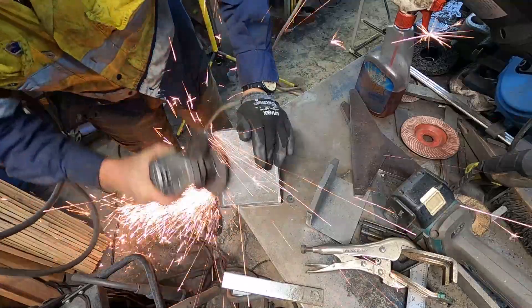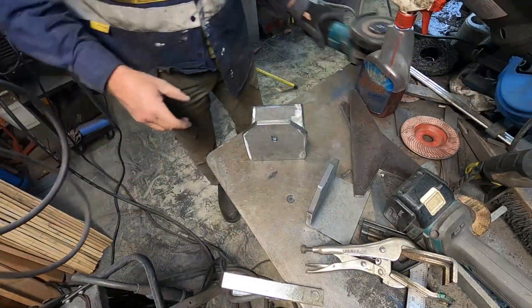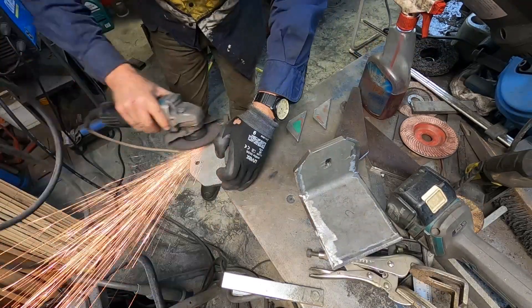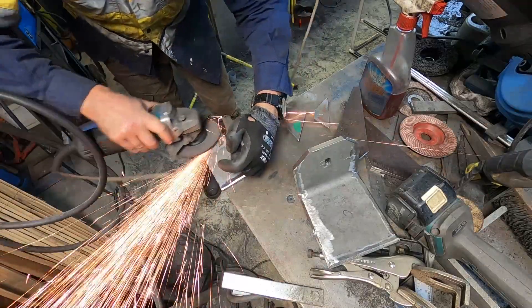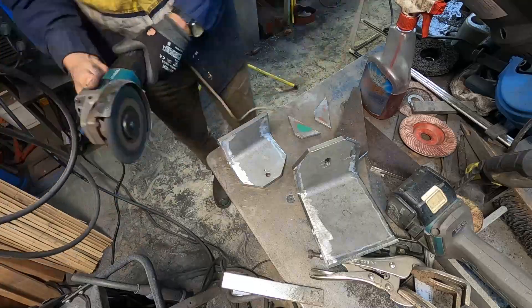Here I am grinding the bottom bracket — you can see that funny slotted hole, which is pre-drilled to take the bolts that are going to hold the big rubber bungs that will act as the suspension for the bed to the chassis.